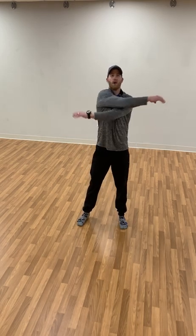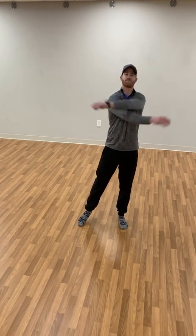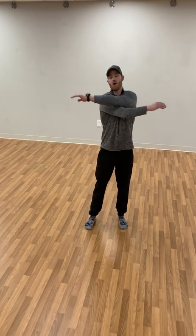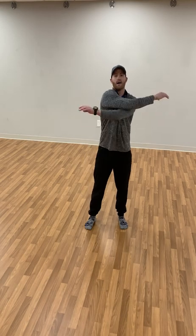Start off with just your upper body, shifting your weight left to right. Moving your arms, crisscross one arm over the other and alternate each time.